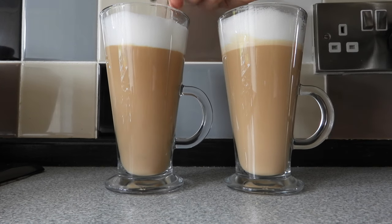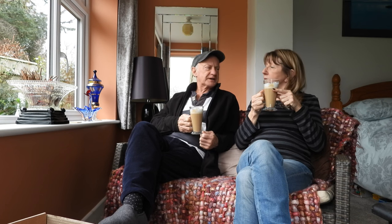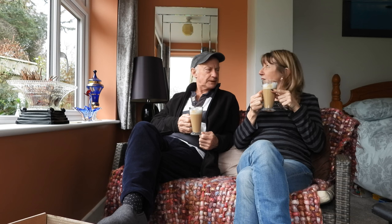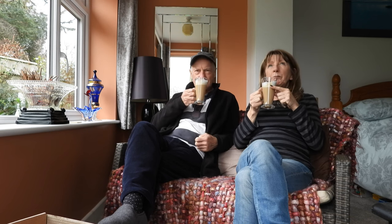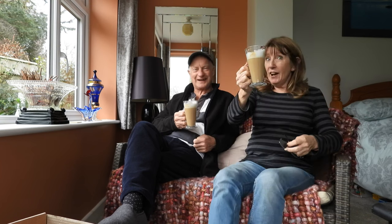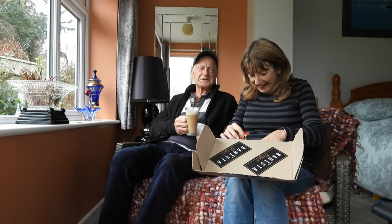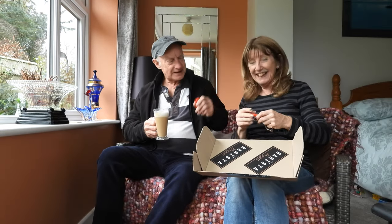Look at that — doesn't it look lovely? Here we go then, let's taste it. Oh god, it's gorgeous! It certainly tastes of honey. Chocolate too — it's really lovely. Whatever is in there is gorgeous, it's a lovely mix. It's a hit! And to go with this, we have the gift-wrapped biscuits. Cheers!